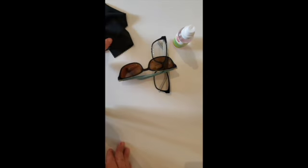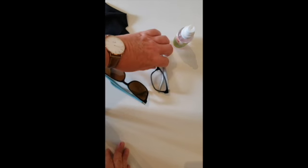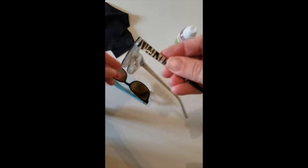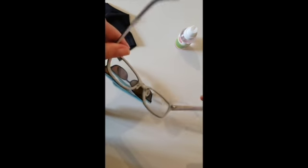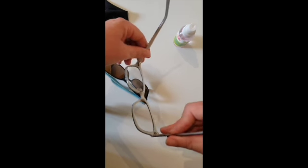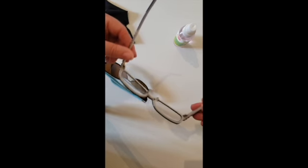So the first thing you're going to do is pick up your glasses. I always tell my students: when we're holding glasses, we don't hold them by the arm and we don't clean them by the arm. Why? Because that's going to stretch out your frames and it's not going to fit your face.